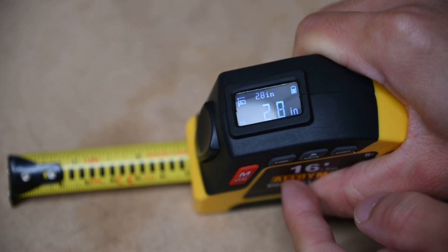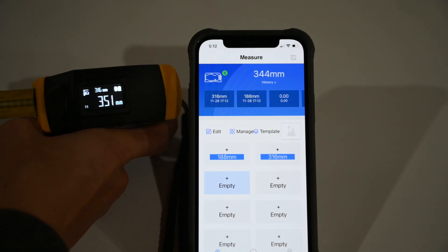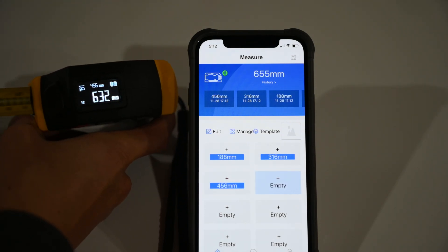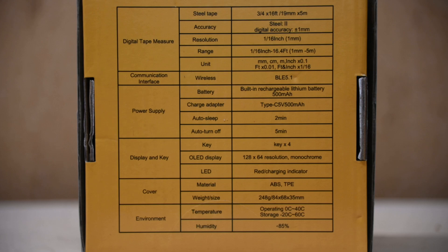The app also allows for recording up to 50 sets of historical data, which is very useful for saving measurement data in one location. Here are some of the specifications for the Digital Tape Measure.